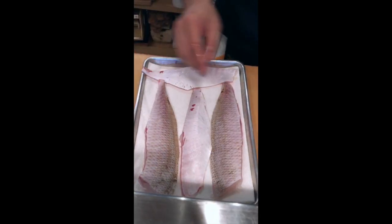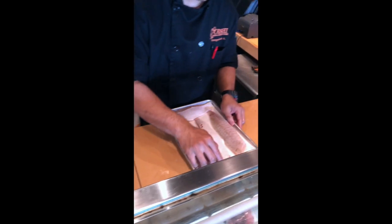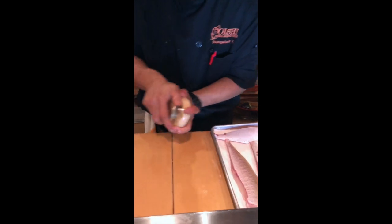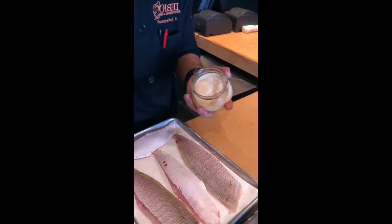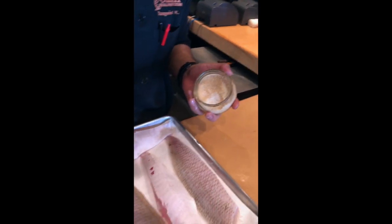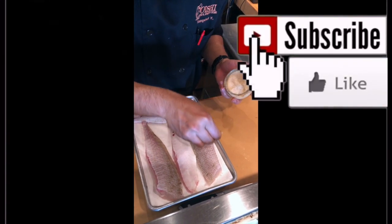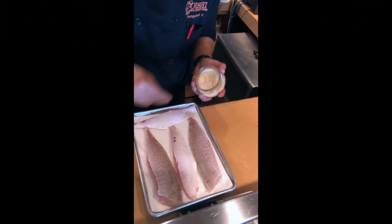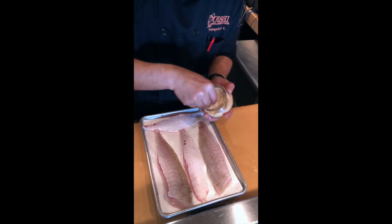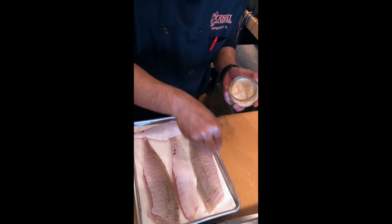So dry the meat a little bit. And then my secret is use the pink salt from the Himalayas — sprinkle on top of the skin just a little bit. The salt is gonna bring up all the umami taste of the fish. Just a little bit.